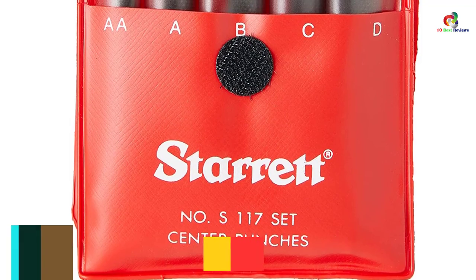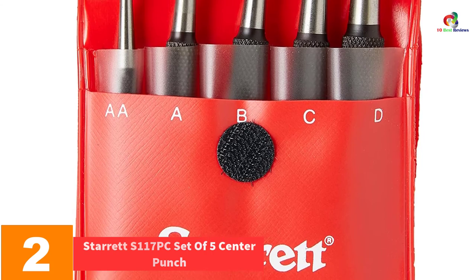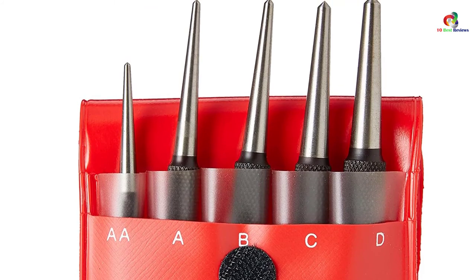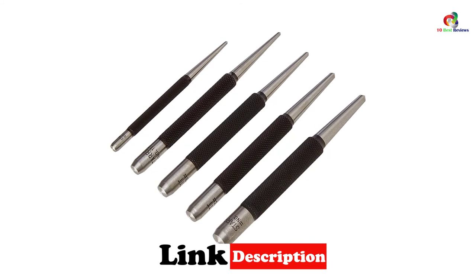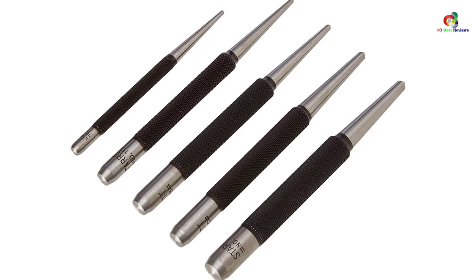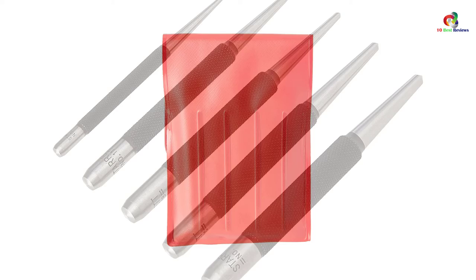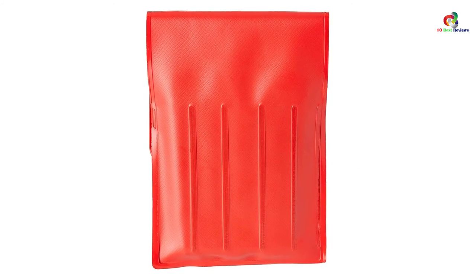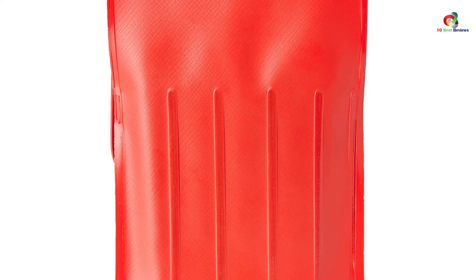At number 2, we have the Starrett S117PC set of 5 center punches. Why would one go for the Starrett S117PC set of 5? Because it offers more than any other center punch. It comes as a set of 5 center punches with different steel tempered diameter points. The steel tempering offers resistance to wear, warranting a longer service life. It has a knurled finger grip for secure holding. This tool guarantees maximum service with points that are well ground at an angle, and tips that are well centered to ensure you accurately make your dimples.